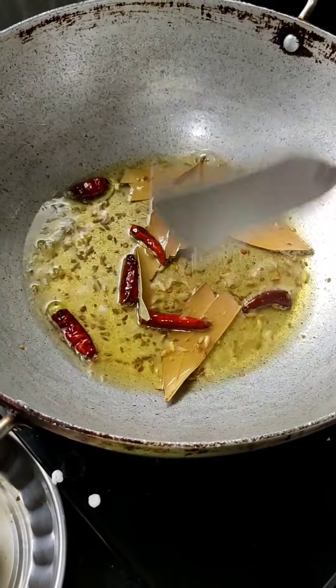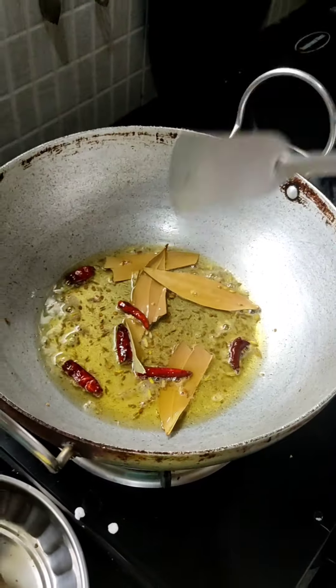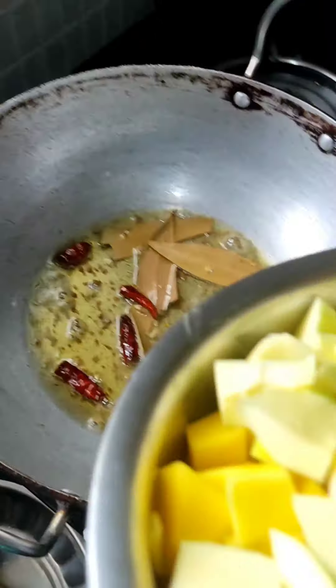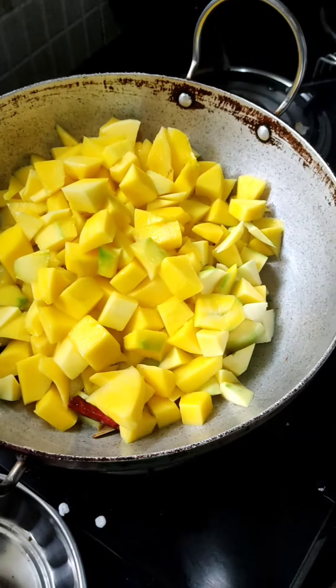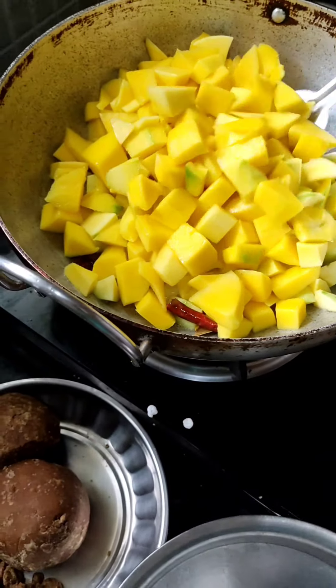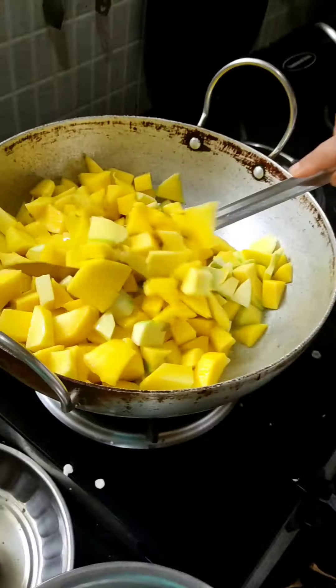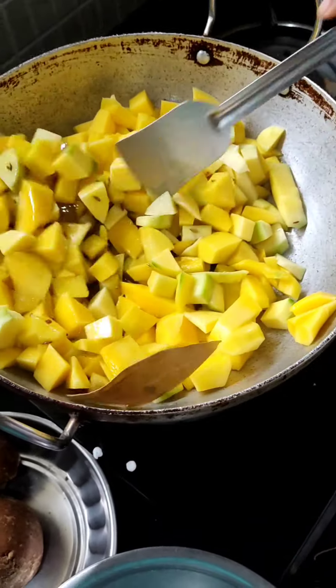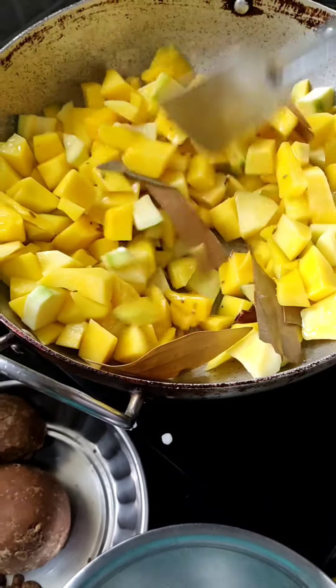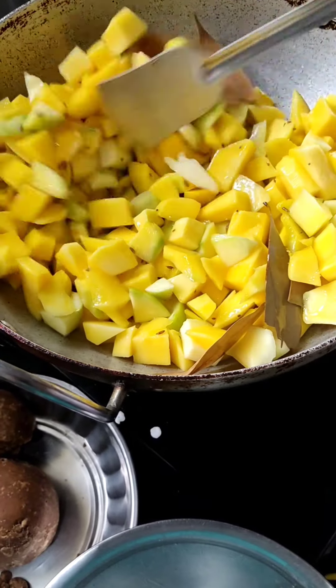The sizzling is ready now. We will now mix this oil with the other ingredients we have cooked before putting the mangoes in.